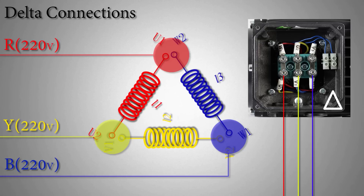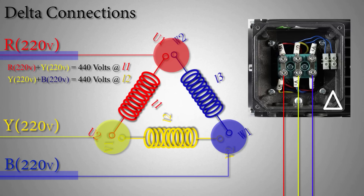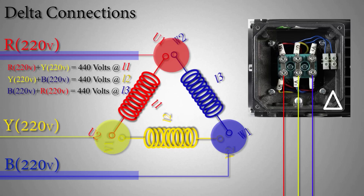If we look closely at the diagram, we can see that R and Y phase — 440 volts — is applied only across the L1 coil, while Y and B phase 440 volts is applied only across the L2 coil, and B and R phase 440 volts is applied across the L3 coil. So 440 volts supply is applied to only one coil in all three cases. This is very important — keep this noted, as we will discuss it later in the star winding configuration.